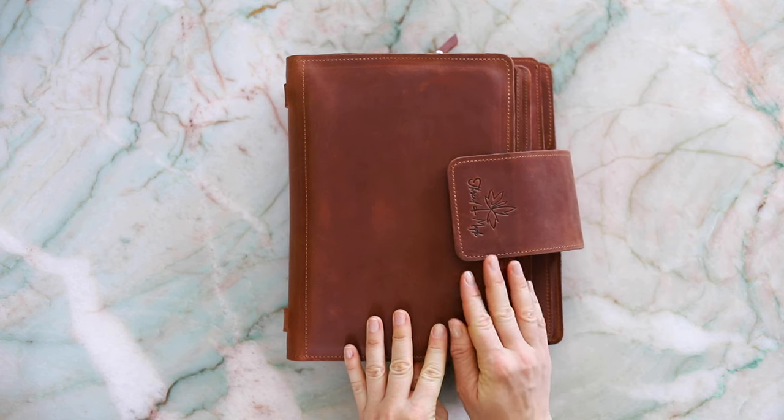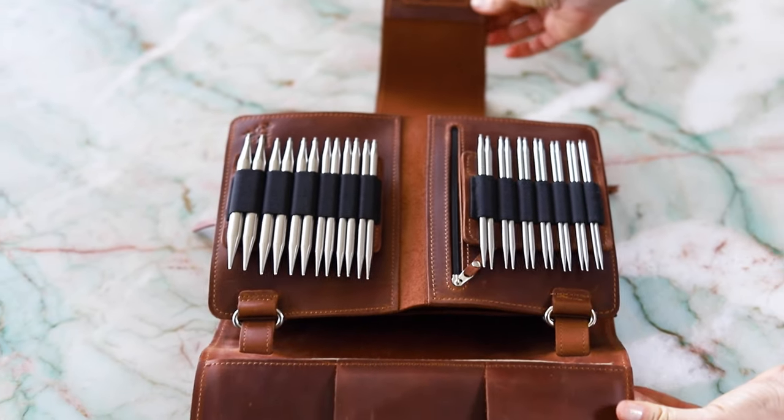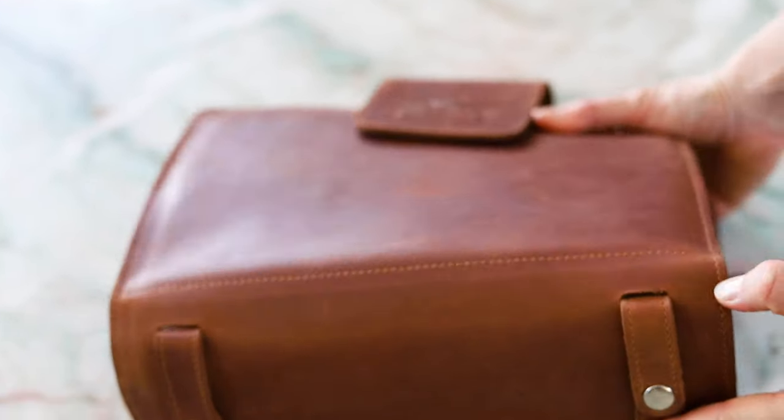Handmade from soft, genuine leather by our talented leather artisan team in Ukraine, the craftsmanship speaks for itself. The binder itself is this outer shell with rings that open and close with snaps, allowing you to add or remove pages. You can customize your own based on your unique needle collection by selecting the pages that you need.